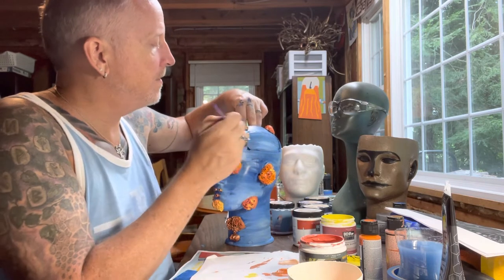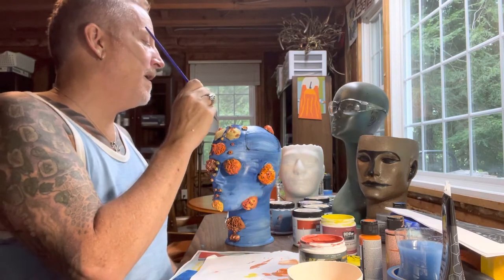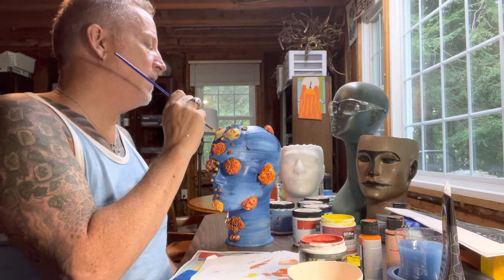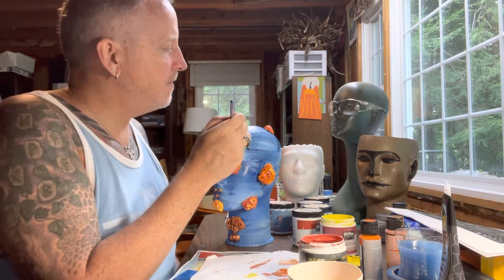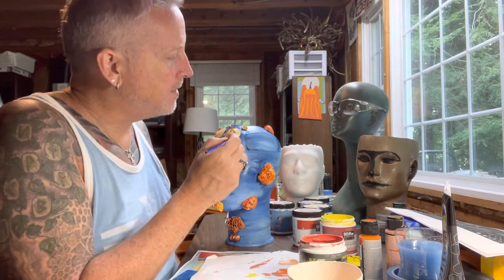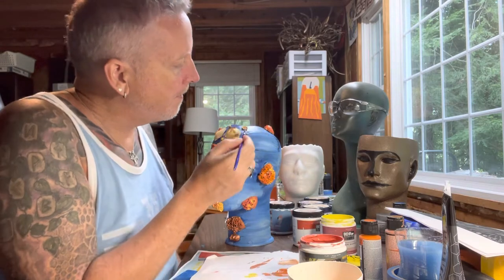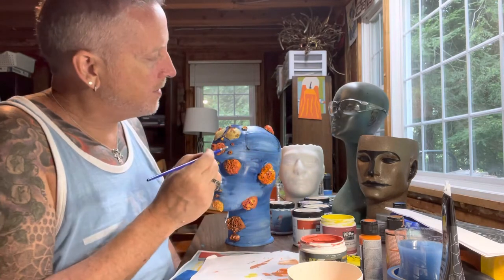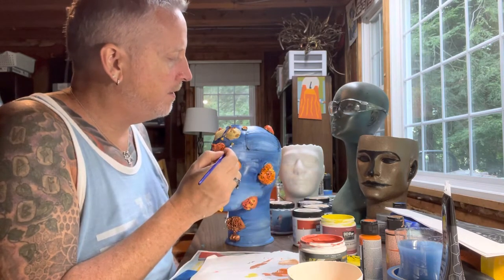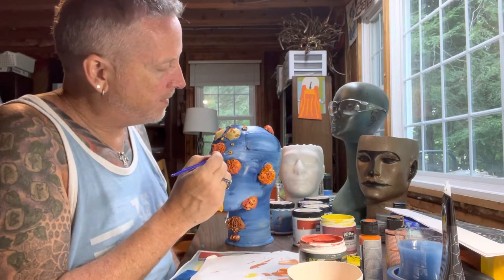That first coat was literally just to get them covered with paint, to stabilize them inside and out wherever possible. I want to use multiple colors on all of them. I've got the orange, I've got the red, and I'm going to stick to those three colors. What I want to do is highlight the features — like these gold shells on the forehead are really cool because they have the barnacles on there.